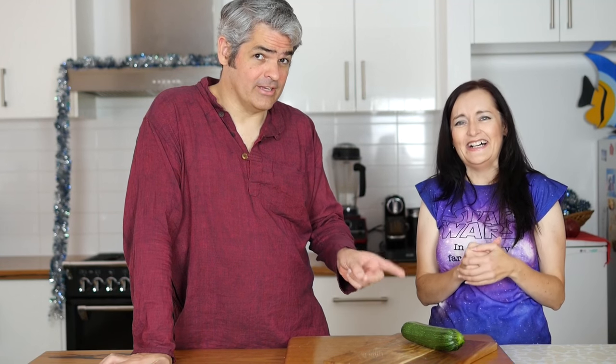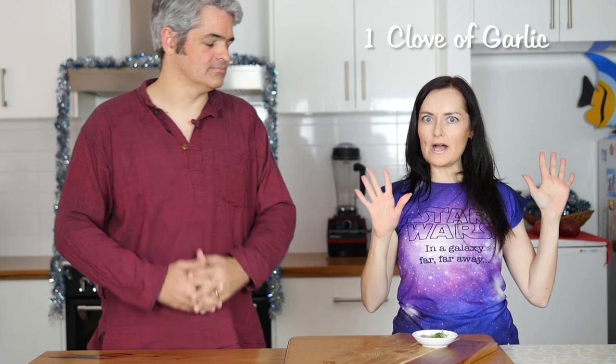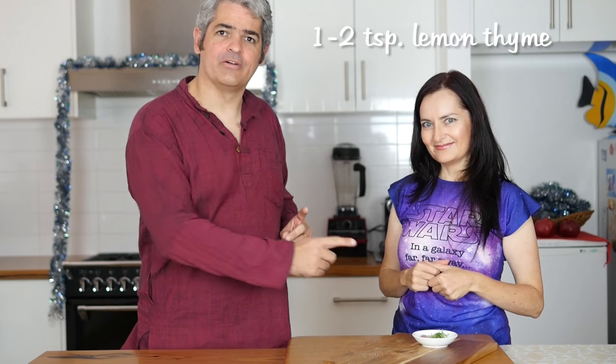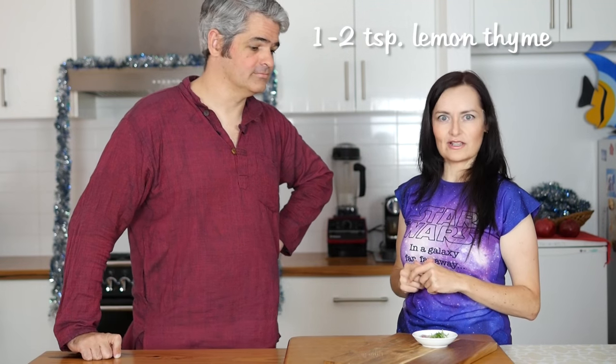That is one medium zucchini. 250 grams or one cup of soy yoghurt, unsweetened. Juice of half a lemon. One clove of garlic. Quarter of a teaspoon of Celtic sea salt. One to two teaspoons of lemon thyme.